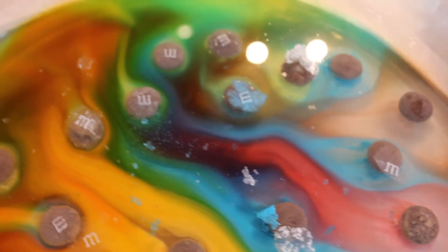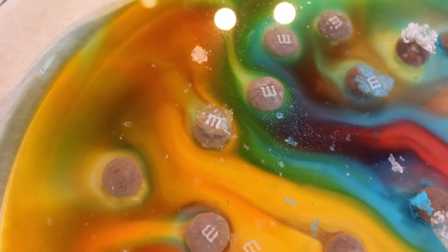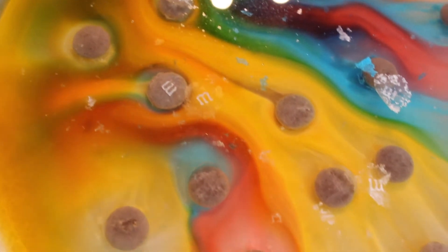The reason why the M's are floating instead of melting is because the M's are made of edible paper and it doesn't dissolve like the candy coating.